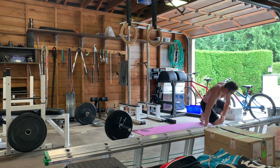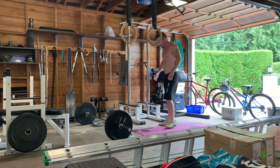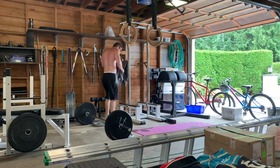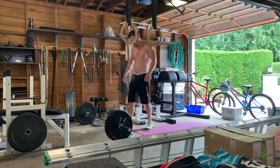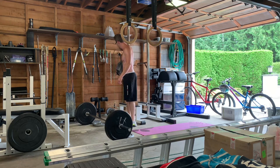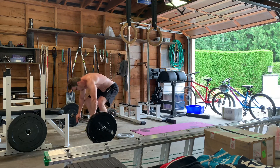Then three power cleans at 135 pounds. It seemed like a pretty good workout — did it for 15 minutes. I think I got around three rounds plus a few reps. I wasn't really pushing it too hard, not trying to max rounds, just trying to get my heart rate up and get a sweat in. Felt good.